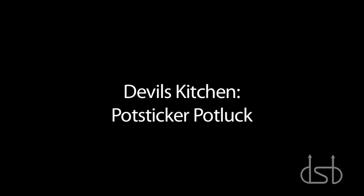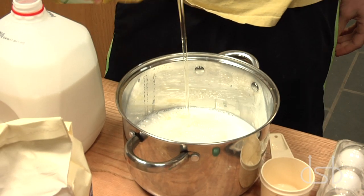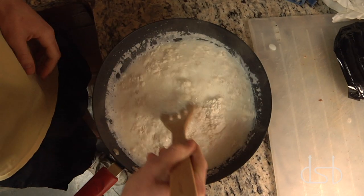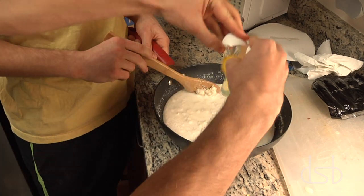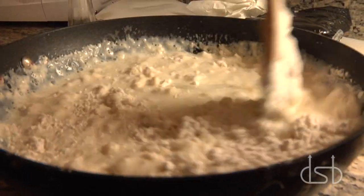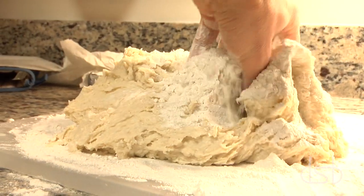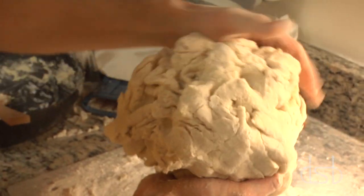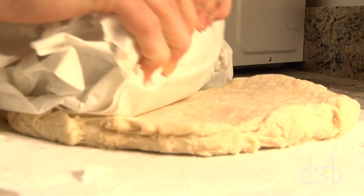Let's get cooking. It's dough time. Dropping eggs, Rocky style. I like it thick. We're kneading. Some kneading. They see me rolling.